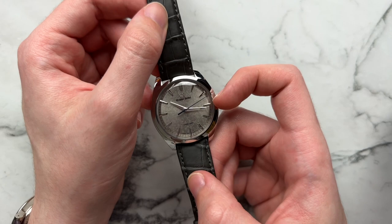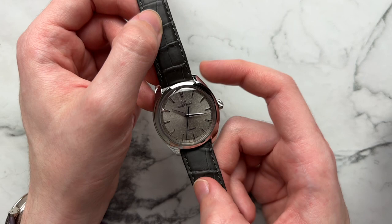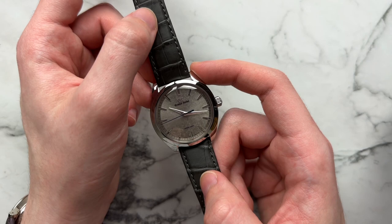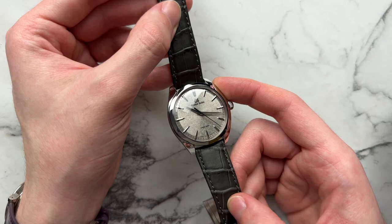You have the classic Grand Seiko sword-style hands, very nicely faceted, and the tempered seconds hand with that beautiful spring drive sweep. The seconds hand is blued, and the Spring Drive text and seconds track are all done in a blue tone — something you haven't really seen done before with Grand Seiko. The outside seconds track has an almost circular brushing to it that's very fine, and it helps contrast and frame the Kira Zuri middle dial very nicely.